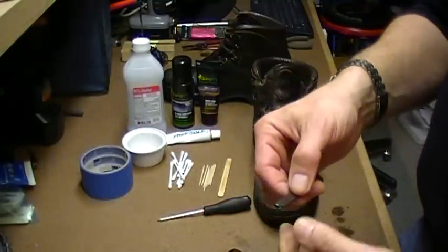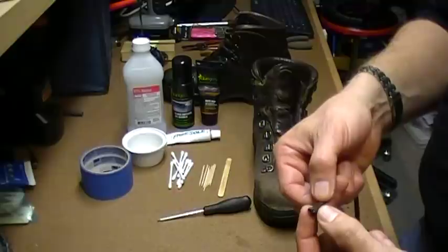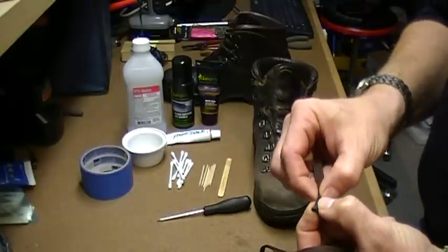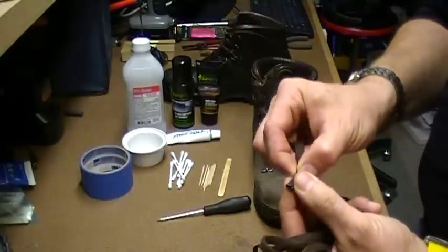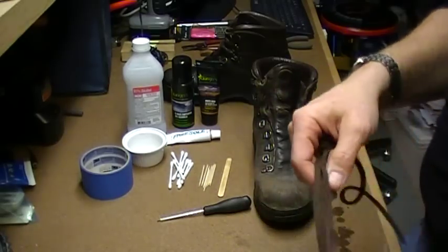If the ends have gotten worn, melt them down. At the hardware store you can get heat shrink tubing for electrical work and put it over your laces, then melt it and tighten it down so that the ends go in and out the way they're supposed to.